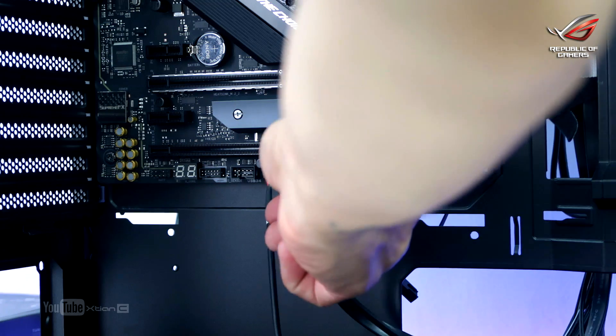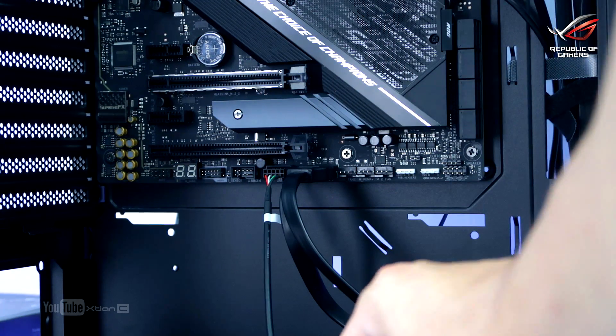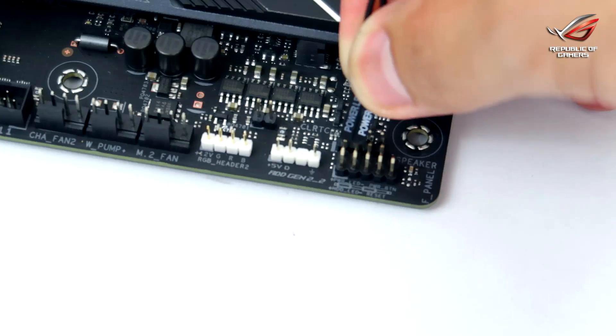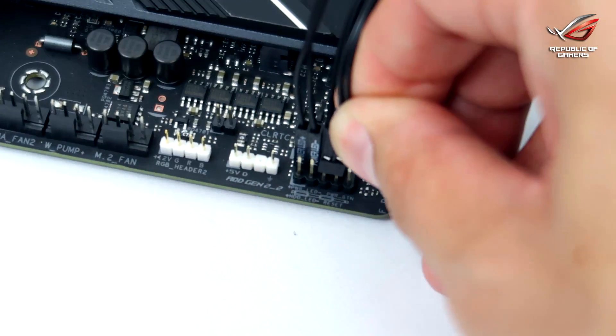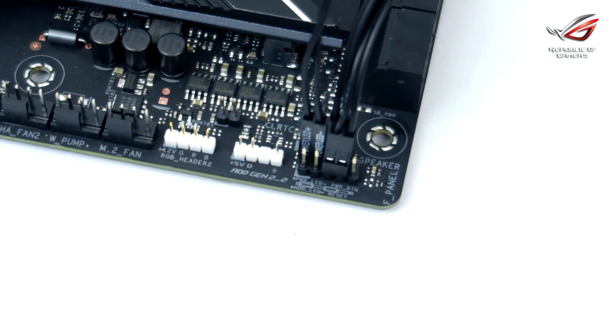The next step is to plug in the front panel connectors into the motherboard. Always consult your manual if you're not sure where these go, as it depends on your motherboard. These connections go to your power button, reset button, hard drive indicator LED, USB connections, and high-definition audio connection.